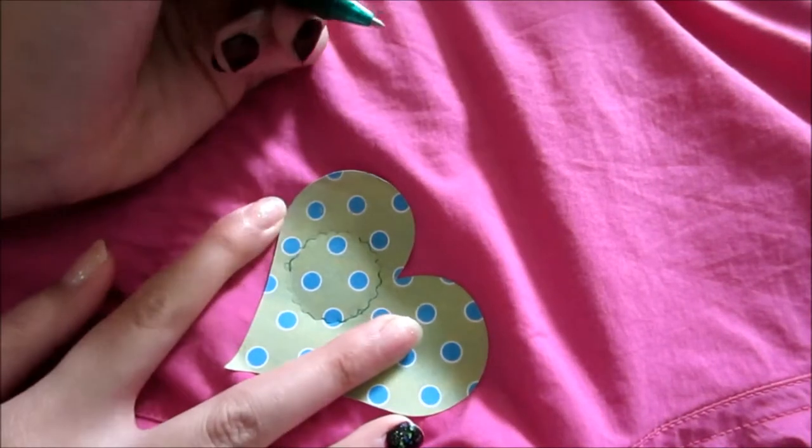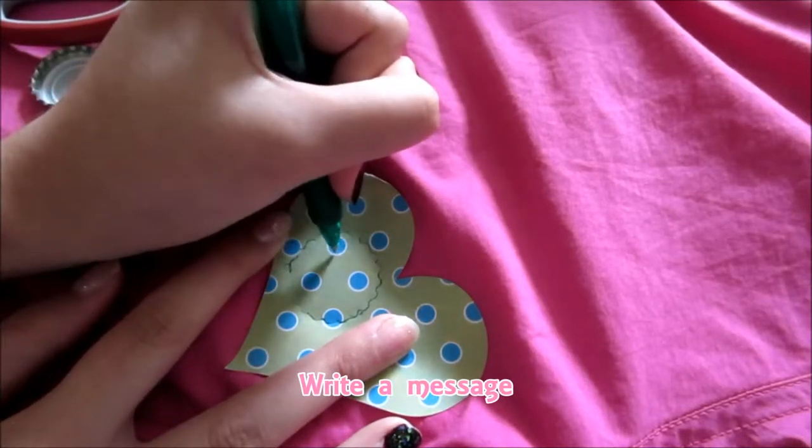There's my traced line right here. I'm just going to write 'you're awesome.'